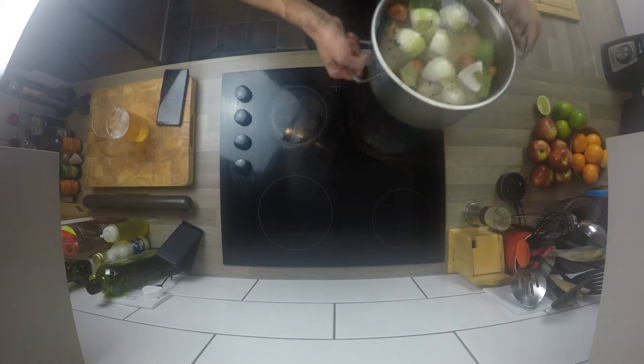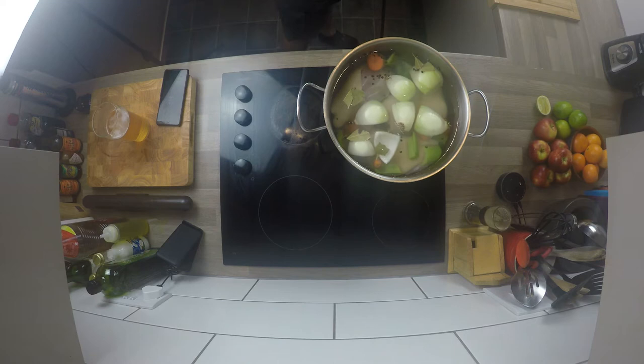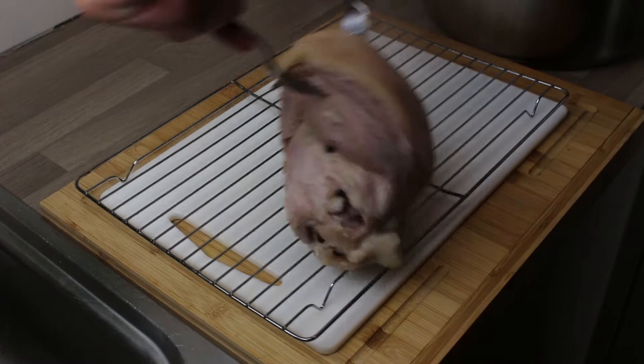Put that on the stove and get it to the boil. My stove needs to be on a really high heat - you obviously don't want it on a violent boil, but you boil them for about two and a half hours.